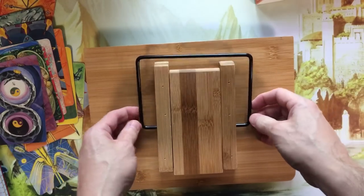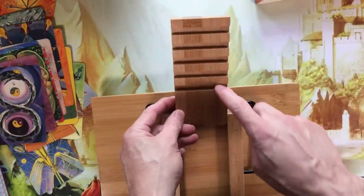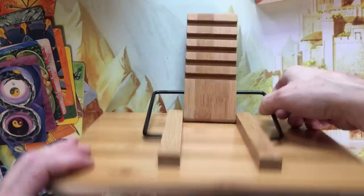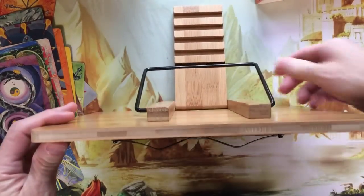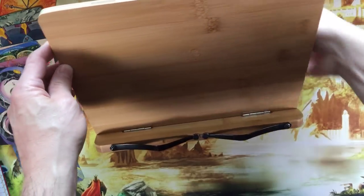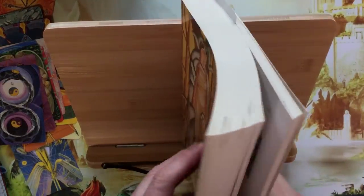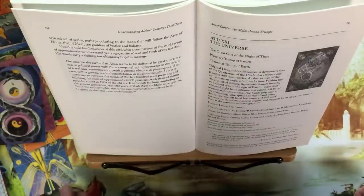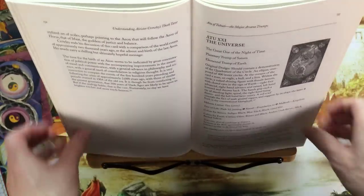On the back, we have just a little metal piece, and then this comes out and has 5 different positions where you can put the stand to hold your book. So the angles will vary from almost completely vertical to about a 45-degree angle. If we open a book, you have this nice, comfortable, about 45-degree angle that you can hold the book at.